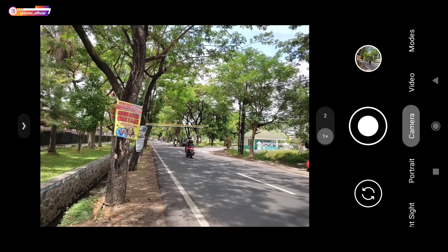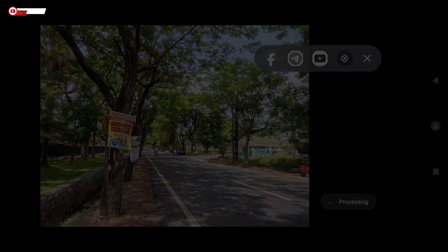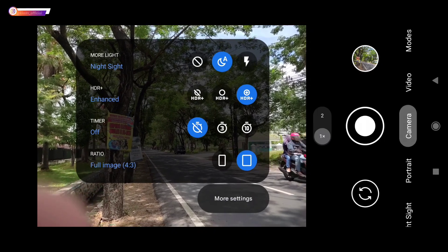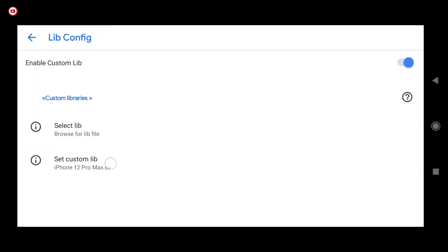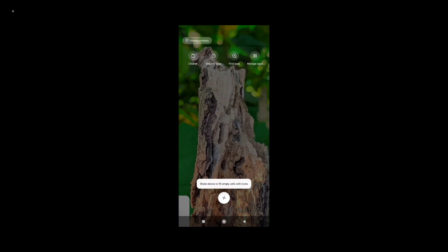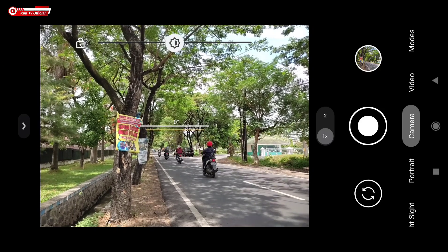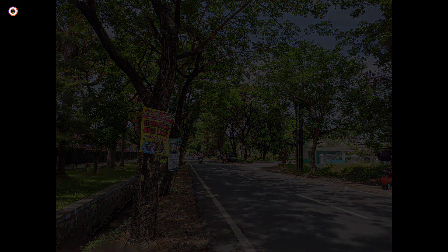Langsung kita tes di outdoor. Yang pertama saya akan tes untuk kamera utama, dan ini menggunakan lib iPhone 12 Pro Max. Seperti ini hasilnya. Selanjutnya saya akan mencoba menggunakan lib yang lain. Untuk ganti lib masuk ke advance, lalu lib config, kemudian pilih config-nya. Saya akan menggunakan lib 83 X HDR. Ini menggunakan lib 83 MBP X HDR. Hasilnya lebih terang, untuk HDR-nya lebih hidup dan lebih kelihatan.